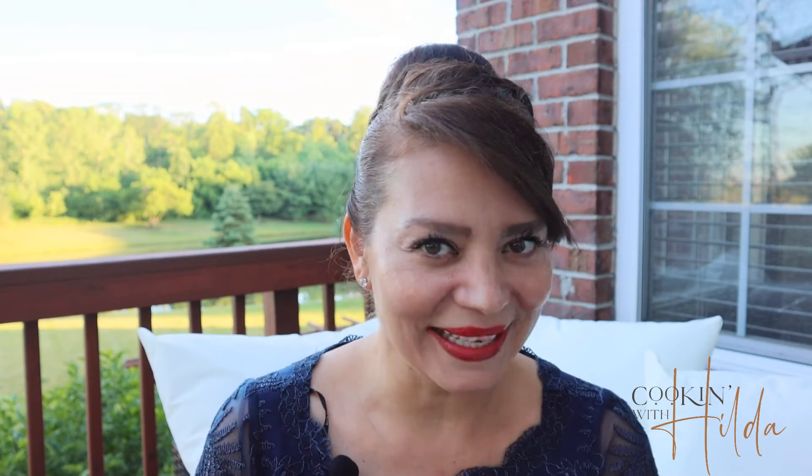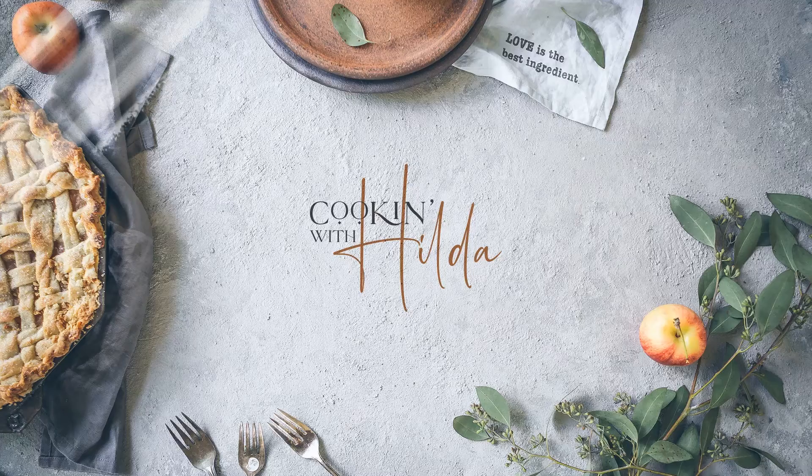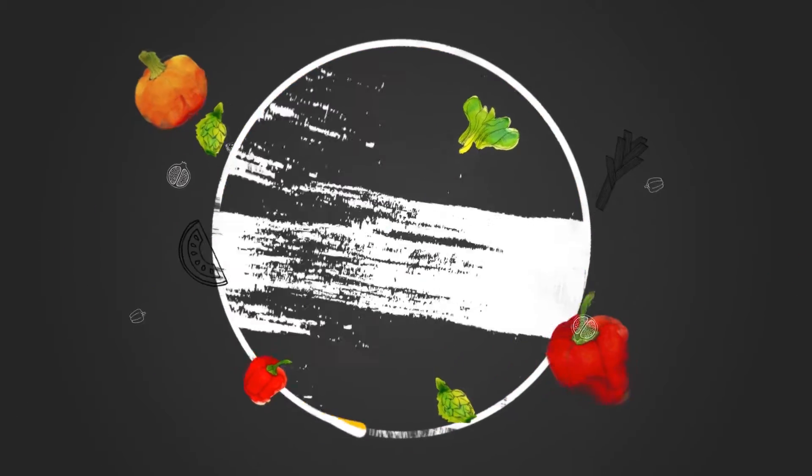Thank you guys for being here once again with me on Cooking with Hilda, learning this delicious Guatemalan recipe called hilachas. I hope you liked it, and if you did, please give me a thumbs up. See you guys next time!